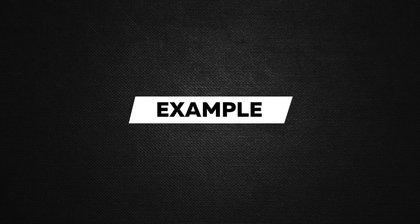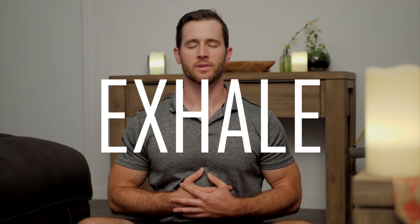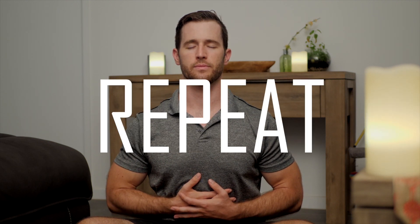So what does that look like? Inhale for four, hold for four, exhale for eight, hold for four, and repeat the process.